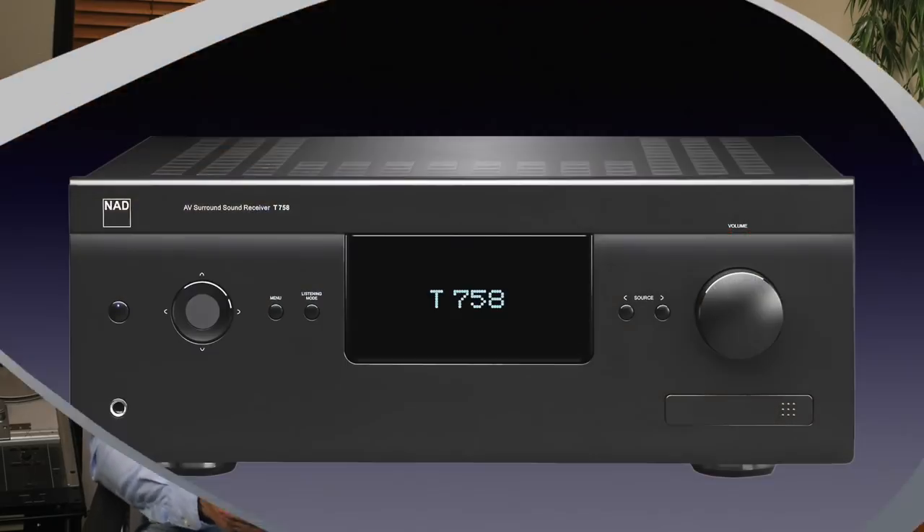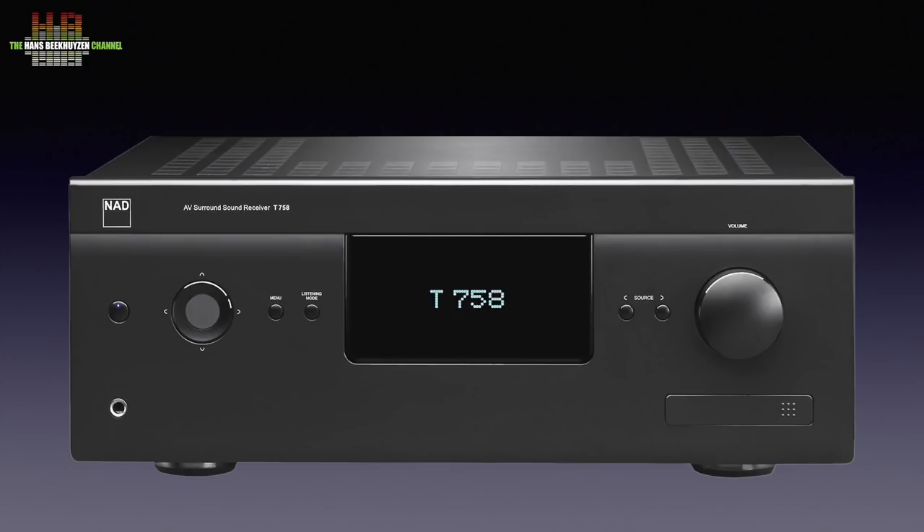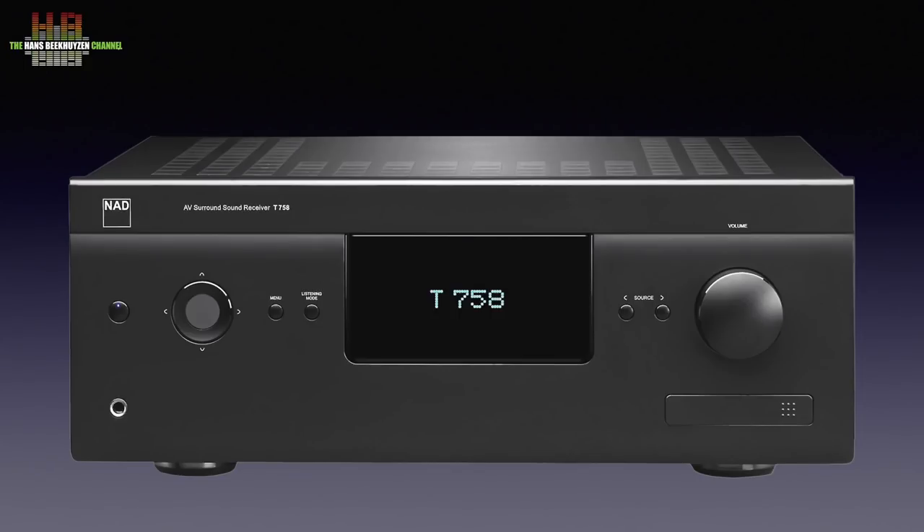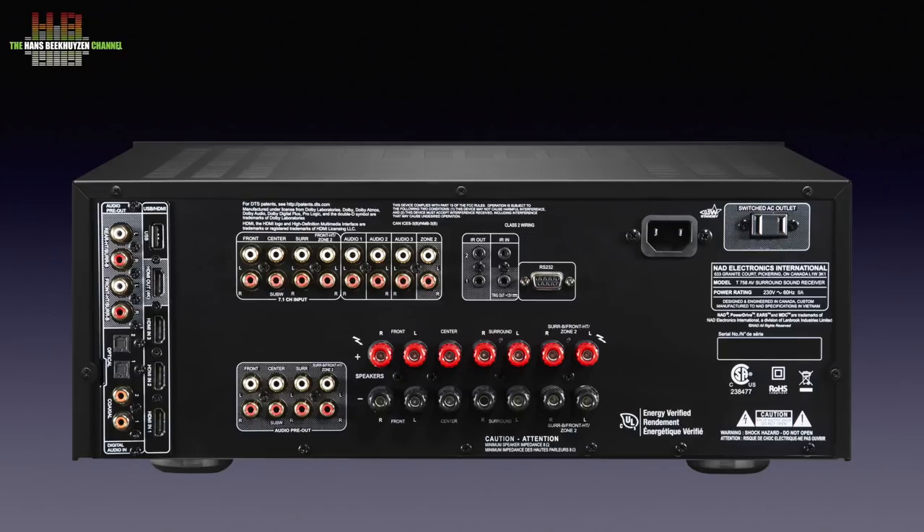A short introduction of the NAD T758 version 3: it is the third incarnation of the 758, and this time not only Dirac Live LE was added, but also a BlueOS streaming module including MQA decoding and rendering, WiFi, Bluetooth, 4K ultra high definition video capability, Dolby Atmos, and DTS:X. In stereo the NAD delivers 110 watts per channel into 8 ohms; in surround that is 7 times 60 watts. It has three HDMI inputs and one output, supports audio return channel, two zones, and needs an extra power amp for the height channels. One remarkable feature: this receiver is tunerless — there is no AM, FM, or digital radio receiver in the classical sense.